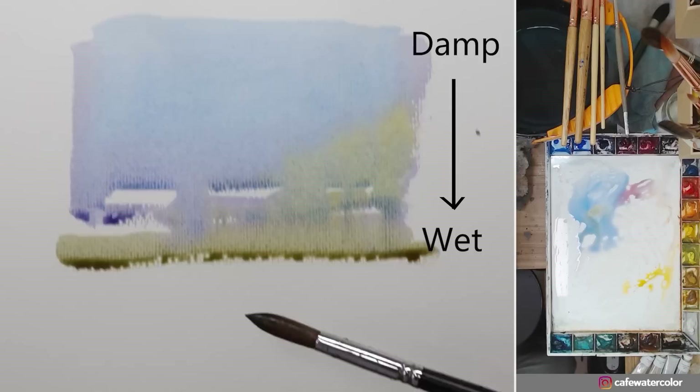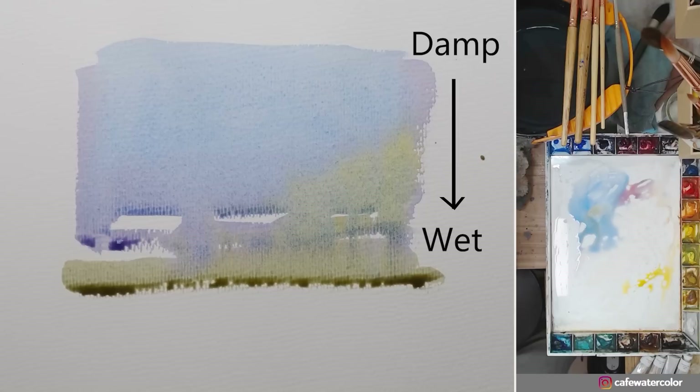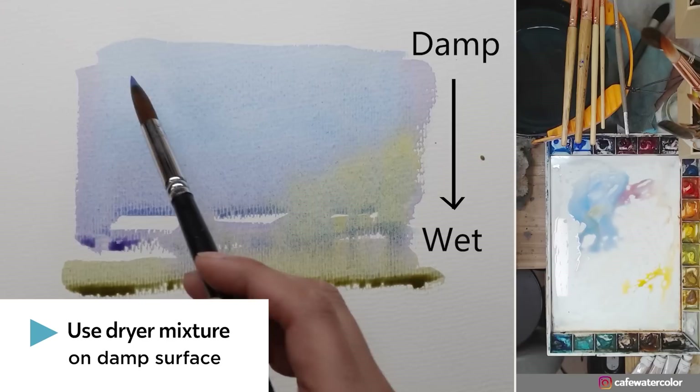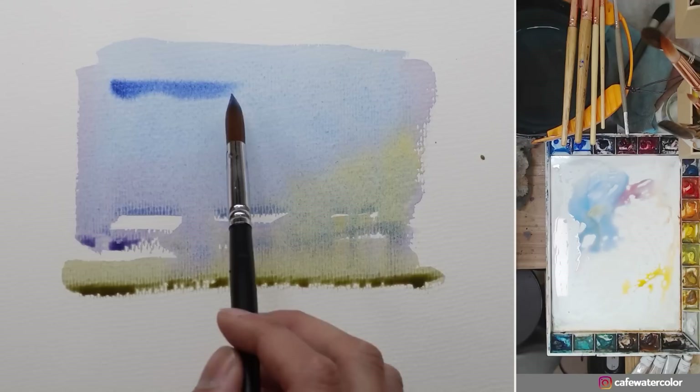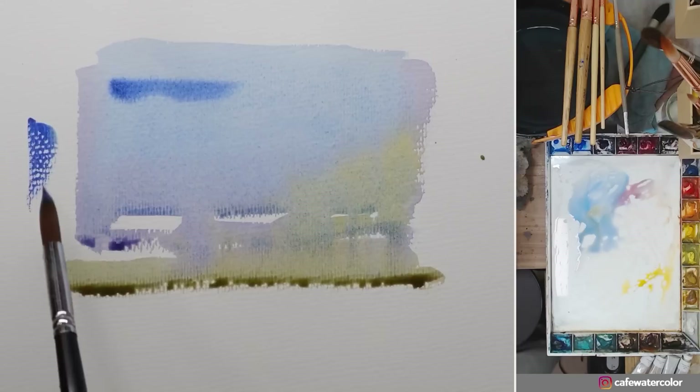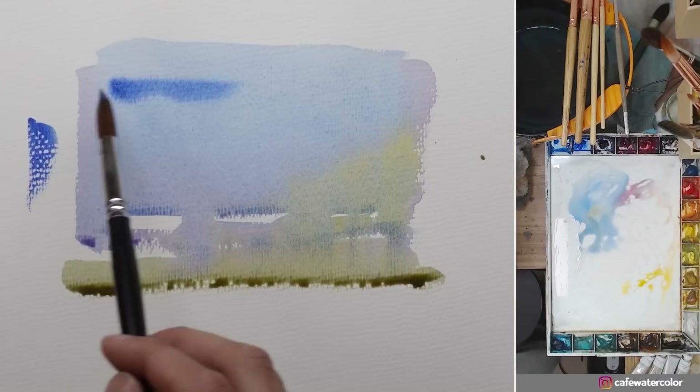If you want to paint wet on wet onto the drier area, you need to be very careful. I'm just going to grab paint — not water, just paint with no water — and apply it. You can still see it does a little bit of wet on wet and it spreads out quite nicely with this nice soft texture. I'm using a very dry mixture, painting on a moist almost-damp surface, and you can get some very nice soft edges.